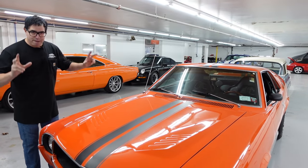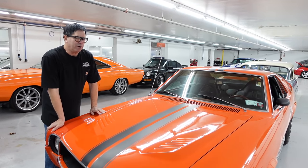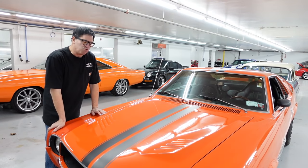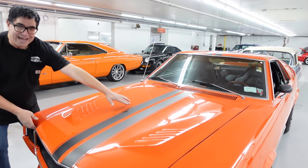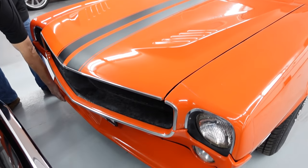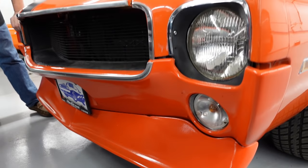This one is finished in Big Bad Orange, which was an American Motors optional color. The original color on this car was red, but it's got some greatest-hits goodies added to it, including the GoPak stripe over the roof, the Group 19 front spoiler, and at the rear there's also a ducktail spoiler.